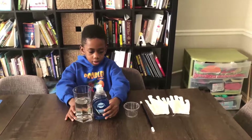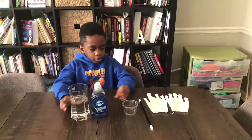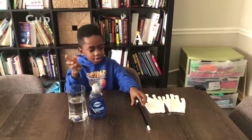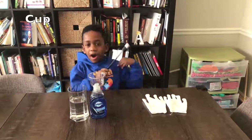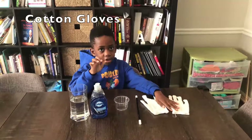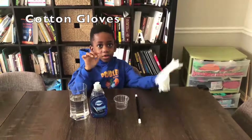These two you would need from home — the Dawn dish soap and the water. Included in the kit, we got the clear cup, the magic wand, and cotton gloves. You can order some cotton gloves too.